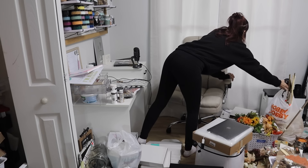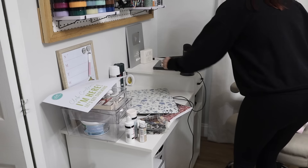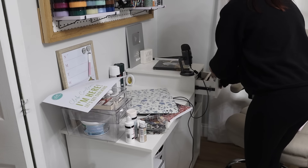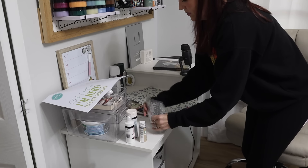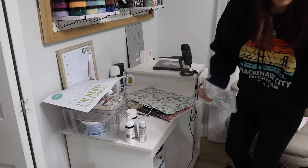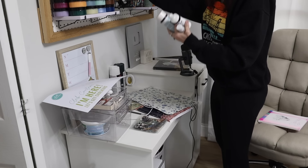It might not take 10 minutes, it might not take 20. It might take a couple of days or just a few hours, but we can get through this. This is just a little bit of motivation. The first thing I want to do was clear my desk off — that was going to be the easiest part to start with.